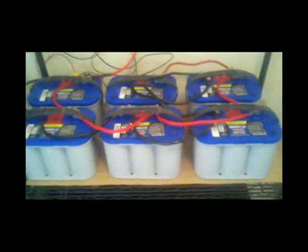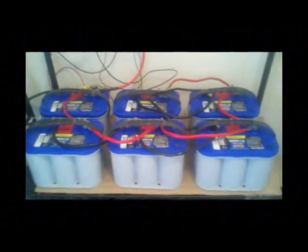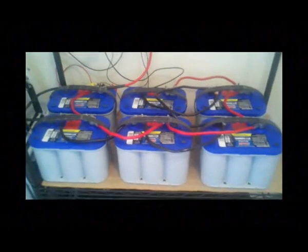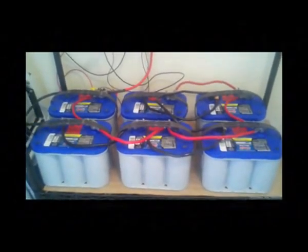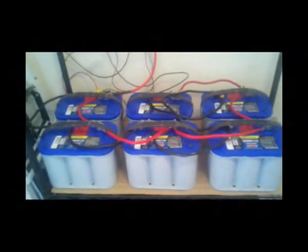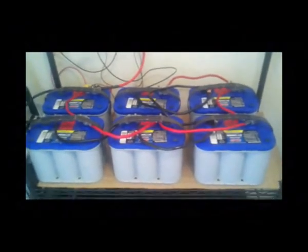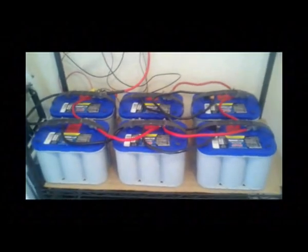Moving down, you see the battery bank. This one is composed of six Optima AGM — absorbed glass mat — batteries. They're sealed, so they're maintenance free and I don't have to worry about hydrogen gas or ventilation. Each battery is 55 amp hours. Tied together in parallel they give me a total of 330 amp hours. Now some folks wonder: with 330 amp hours, what exactly can you do? This entire system is a solar backup system, but I can also use it for partial off-grid application since I have the capacity.